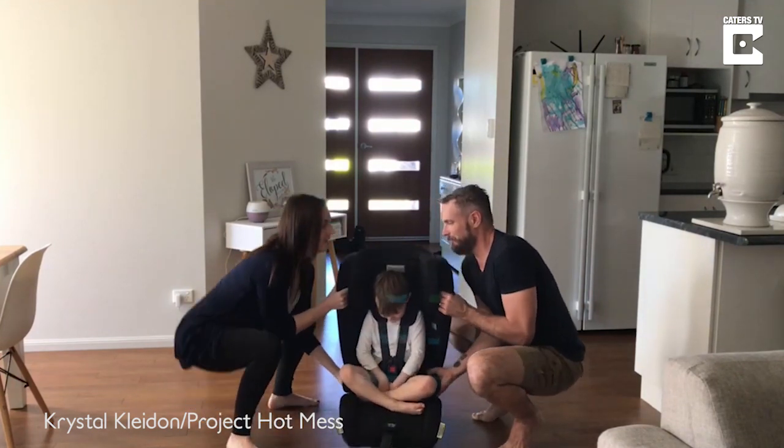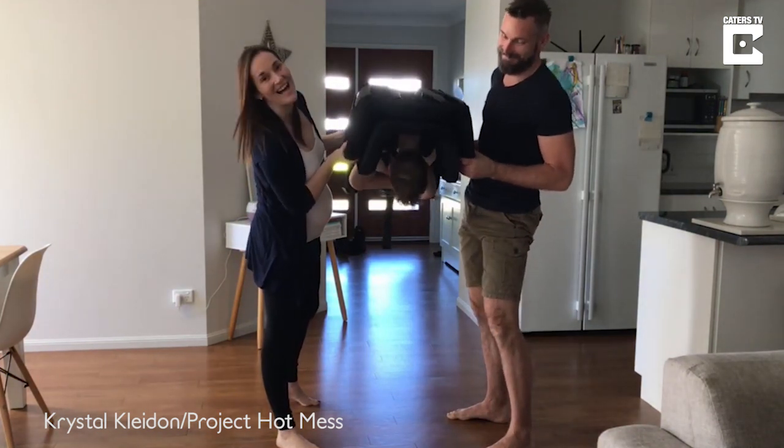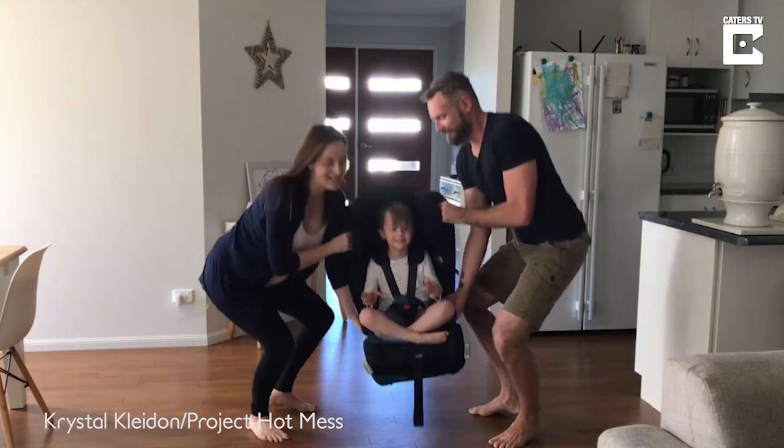Ready? One, two, three — and then leaning him forward. As you can see, he's very, very secure in his seat and he's not going anywhere.